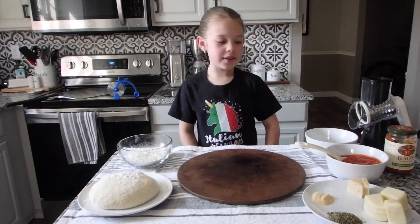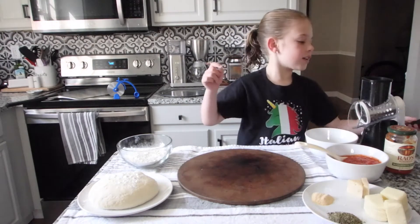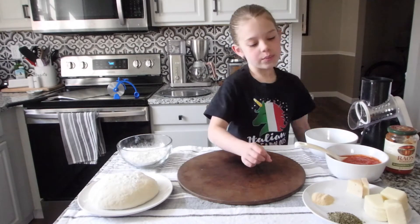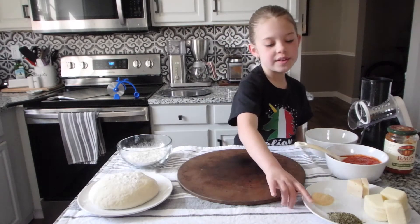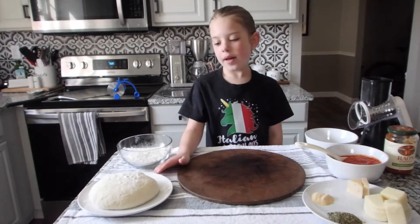Now I'm going to be showing you our ingredients. We have parmesan cheese and mozzarella cheese, and we're going to grind it up. And we have Italian seasoning, garlic powder, red sauce, and pizza dough.